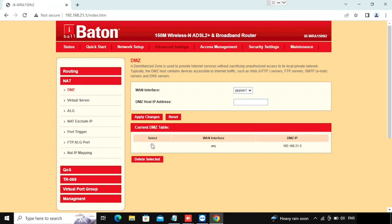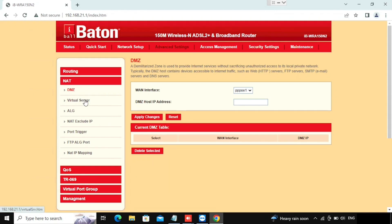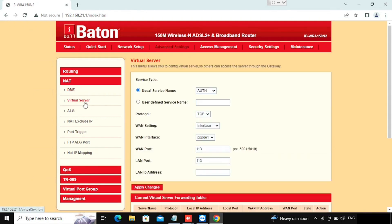I already have DMZ enabled here. If I need to disable this feature I can use the Delete option — select the DMZ IP then press Delete Selected. This is just a tutorial for this router. If you want to enable port forwarding or virtual server configuration, you need to go to NAT and then select Virtual Server. Here you can select usual service names or use a custom range.